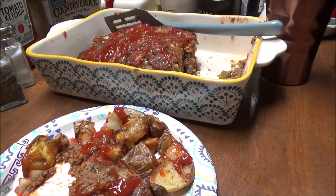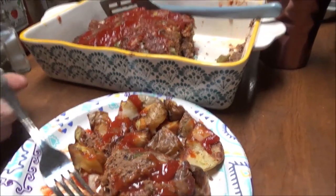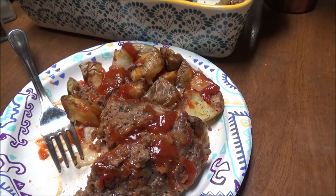Alright y'all, this is what's for dinner today — meatloaf and potatoes! If you like this video give me a thumbs up and subscribe to my channel. Look below for links to my Facebook, Twitter, and Instagram, and also there will be links to different things that I use in my kitchen that you can get on Amazon. I hope you have a wonderful day and I'm going to eat now because I really want to get into this. Talk to you later, bye!